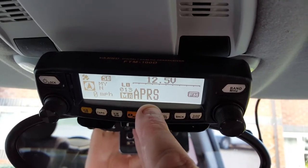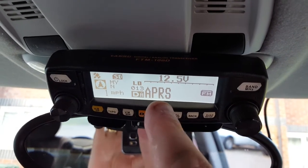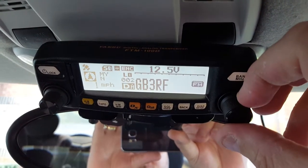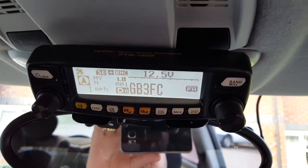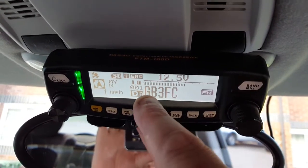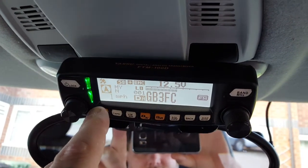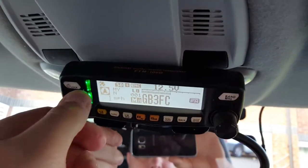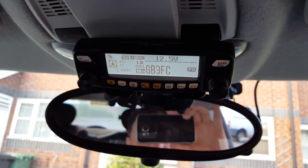With APRS, if I hold that down you'll see it going to dual watch — APRS is my other channel as a home channel. So if I put it on that it should flick to APRS. What I've found is when it transmits the beacon it just opens the repeater up, so I need to look at that. But it does have APRS and I did try it when I first got the radio and it works great.